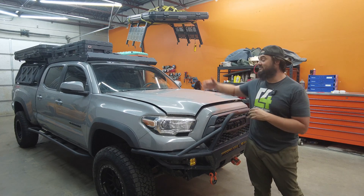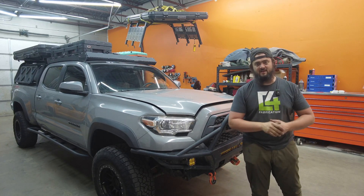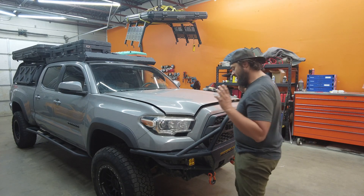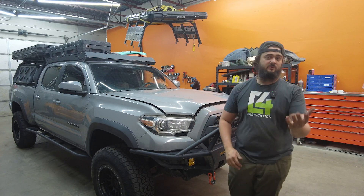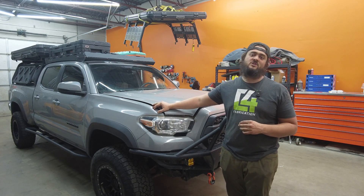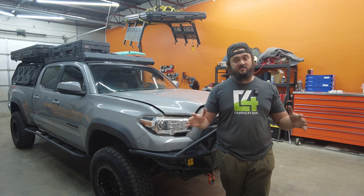What's up guys, Mitchell with Blaze Offroad here. We've got a pretty well-built third-gen Tacoma here in the shop today. We do a lot of these and we make a lot of products for these trucks. This has got to be one of our favorite trucks on the market and we're super excited for all the stuff coming out for its newest brother, the fourth-gen Tacoma. So very excited about that, but with this truck we got an awesome install.